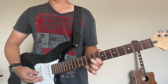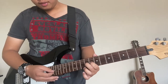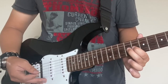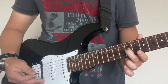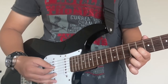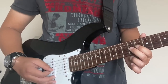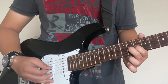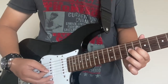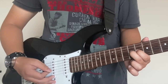Now on to the actual notes. We're going to focus on the G string, and we're going to put your middle finger on the 9th fret and then your index on the 8th. Make sure you've got the correct notes down, and then you're going to slide down to the 11th fret. The intro is actually pretty easy.